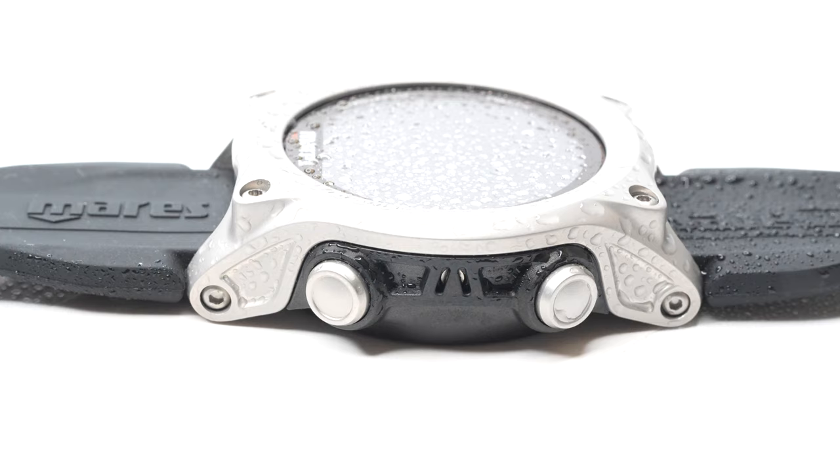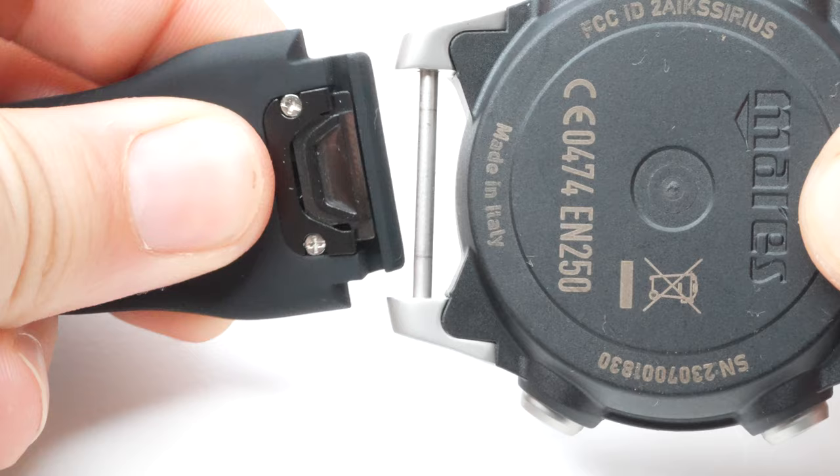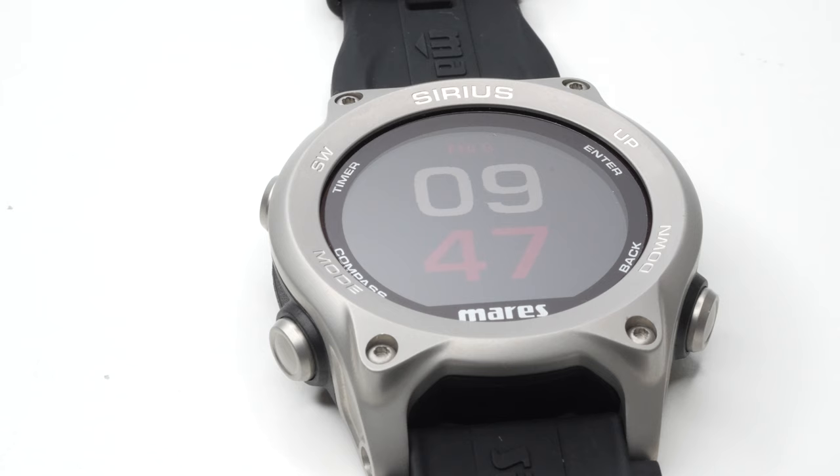One nice thing is that it's quick release or quick change, so you can swap them over really easily without any tools. The Sirius has a 200 milliamp hour rechargeable battery, which is good for 500 charging cycles, and it will last upwards of 30 hours of dive time, according to Mares.